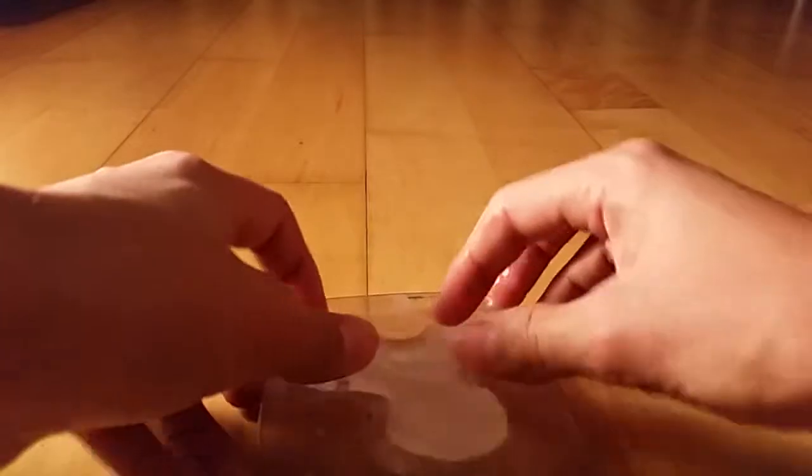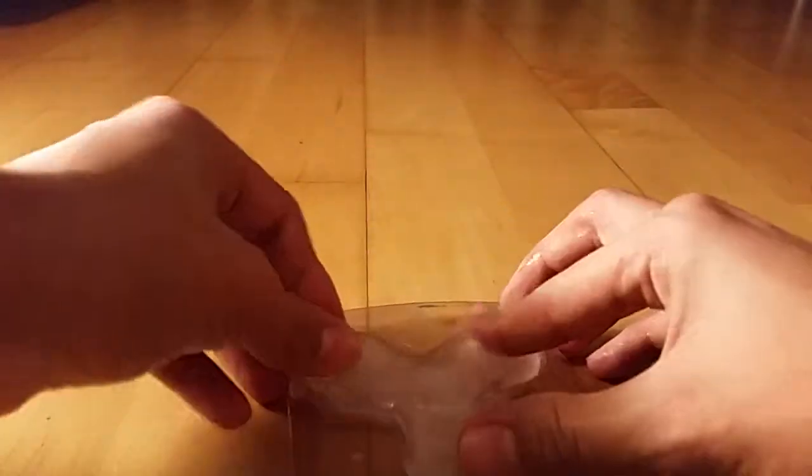It's so slippery. There you go — the ice fidget spinner.